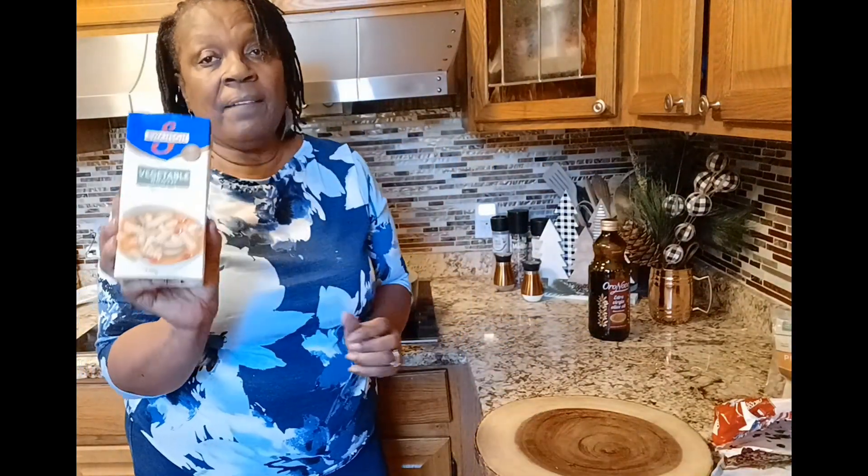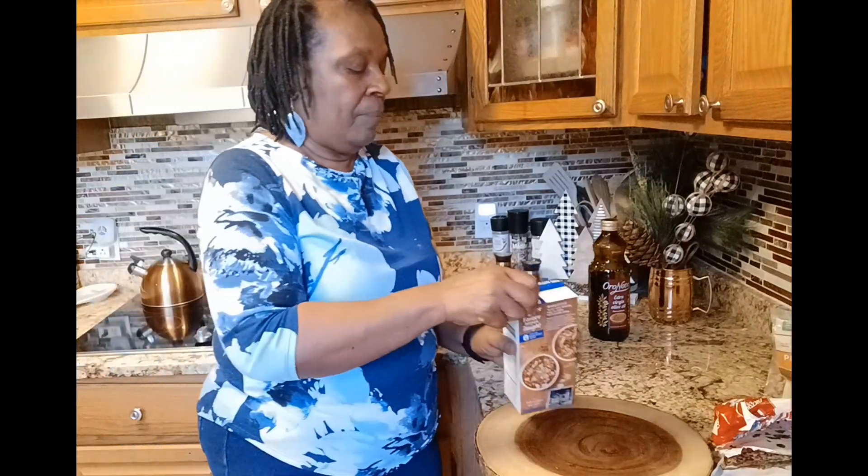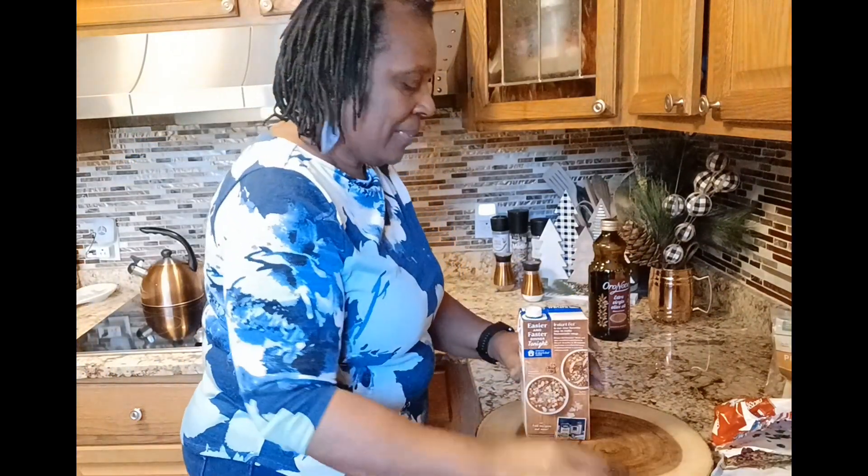One container of vegetable broth — the whole thing, yes ma'am.